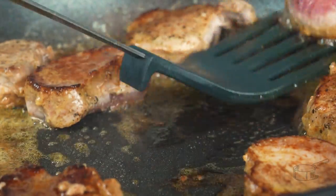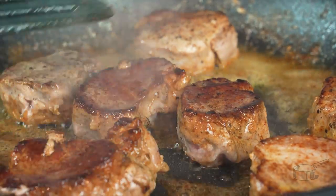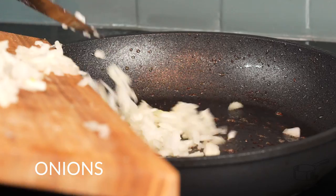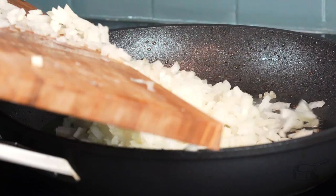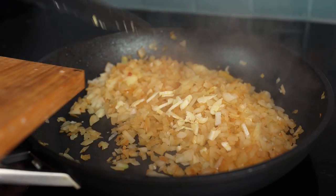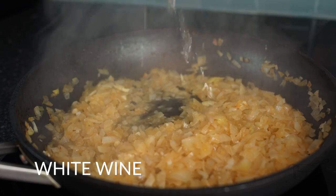Once golden brown on the outside, take them off the pan and reserve. Don't worry if they are still not cooked through — you will get there later. In the same pan, add the onions and fry until soft, then add the garlic. When soft, evaporate a bit of white wine — let it evaporate for at least one and a half minutes.